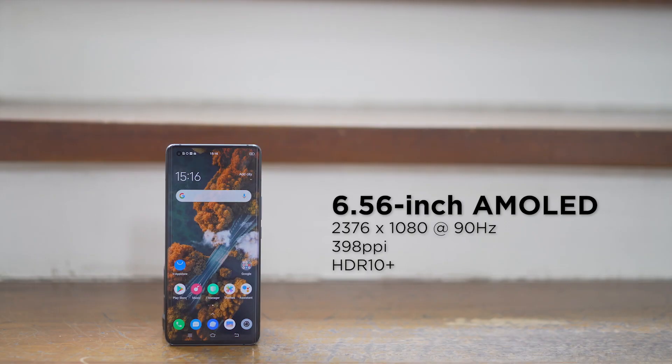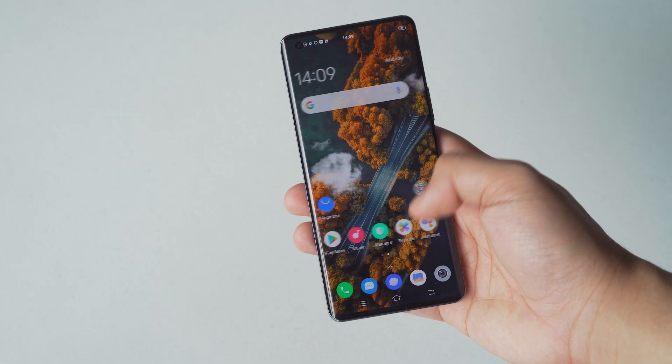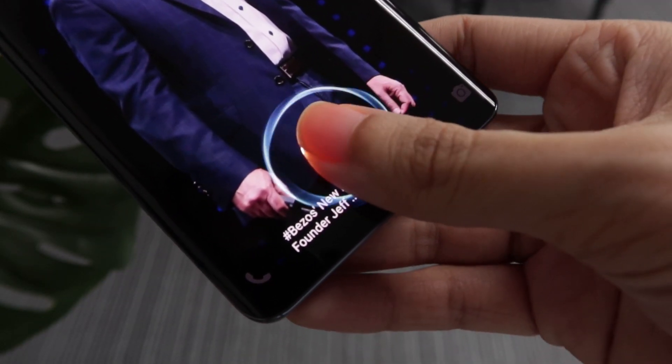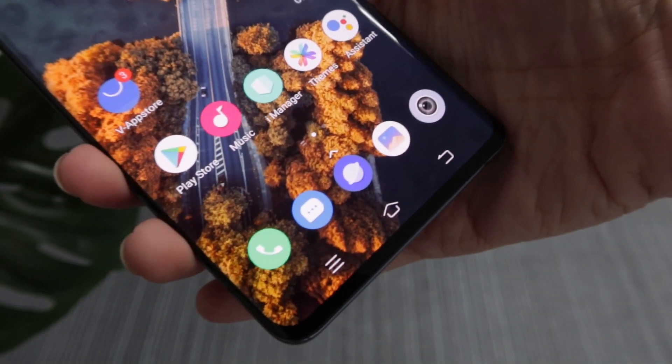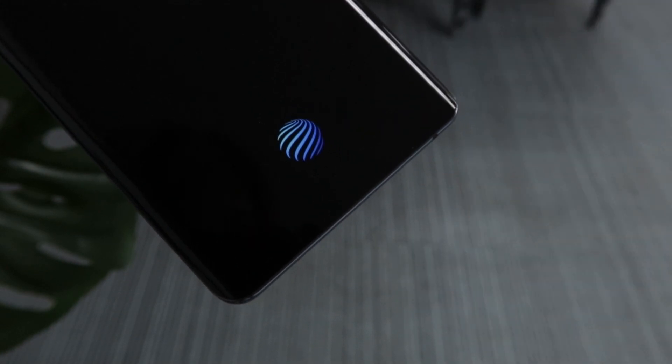The front is home to a 6.56-inch Full HD Plus AMOLED display that runs at a smooth 90Hz, which is definitely a great premium feature to have nowadays. You get smoother scrolling and navigation, which is surely a treat for your eyes. Also here in front is the 32MP front camera, kept in a punch hole, keeping the display pretty clean and free of bezels. And under the display, since this is Vivo, of course we get an in-display fingerprint scanner.